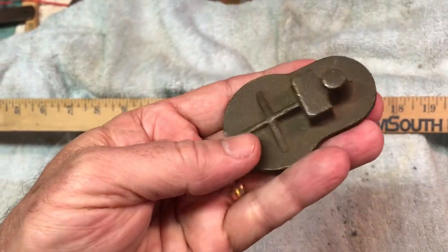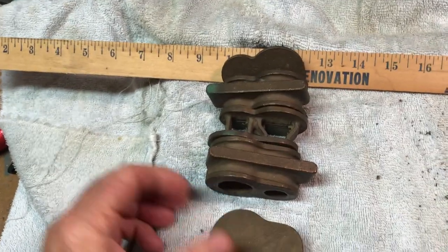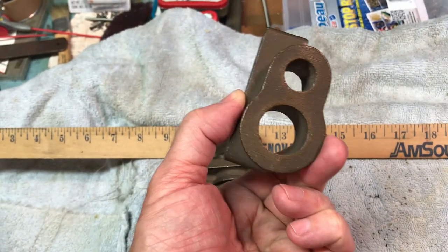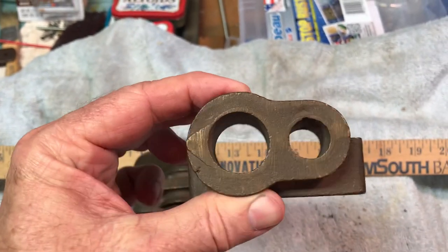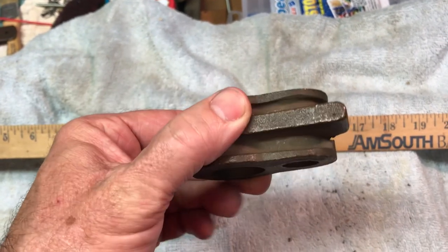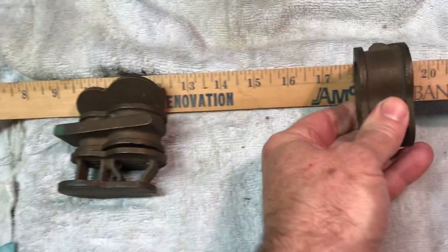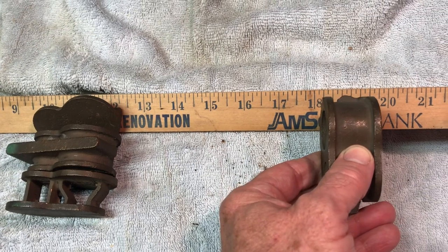Thought I'd shoot a little video that might help the folks that have responded. Some folks said that they might be dummy castings, which I suppose they could be, but they're very beautifully — not even machined — but the cores are very beautifully smoothly cast. It's as though they seem to be made to be built. Each center section there is about an inch and a quarter high.